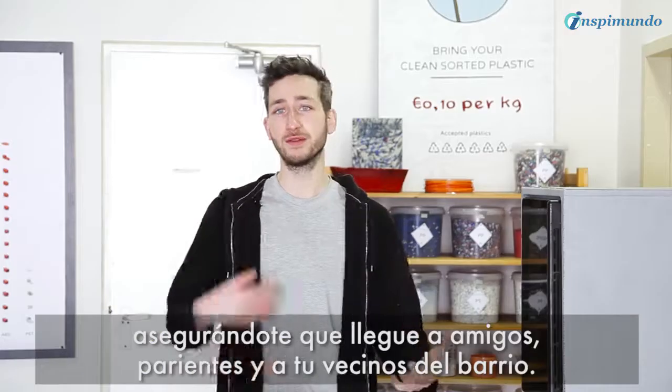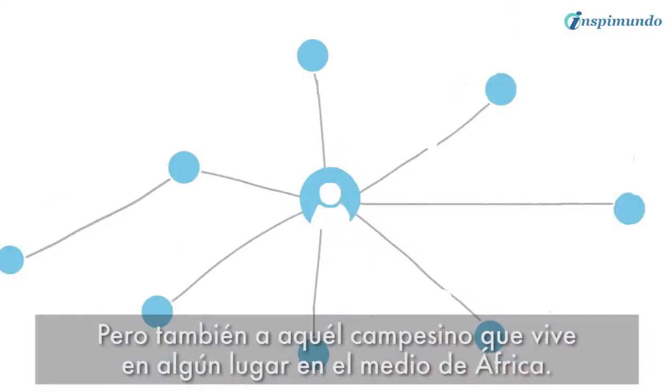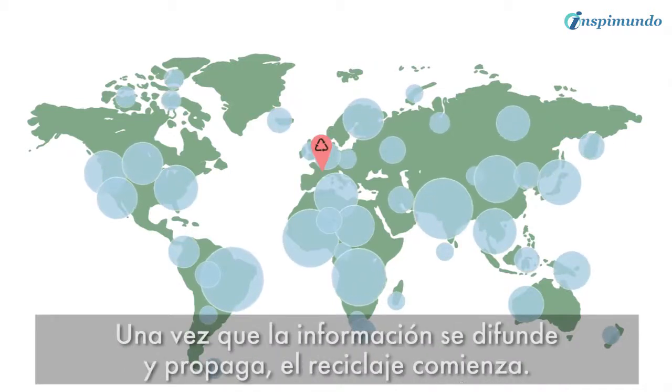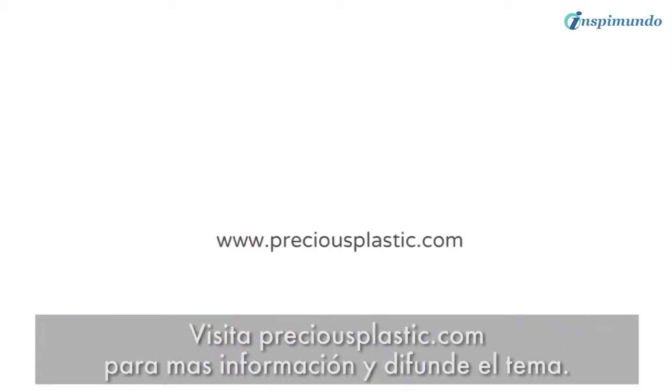Make sure it reaches your friends, uncle, neighbor — but also that farmer living somewhere in the middle of Africa. Your share might reach the right person, and all together we can make sure it reaches every corner of the world. Once the information is spread, the recycling begins. Visit preciousplastic.com for more information and spread the word.